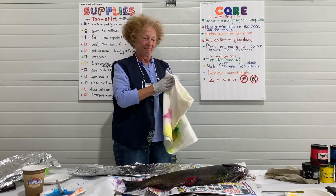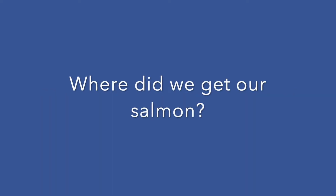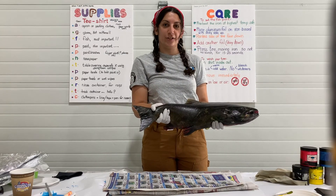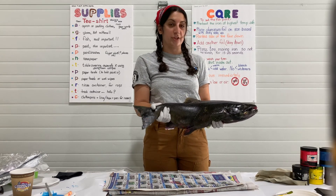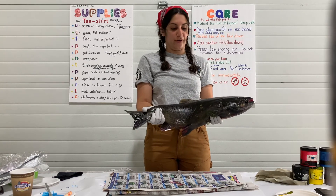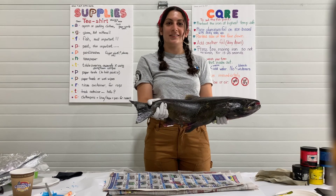We want to thank the Nisqually Tribe for providing this fish. It came from the Clear Creek Hatchery and was used to spawn to make the next generation of salmon. Once we clean all the paint off, it will go back into the river to feed all the animals that eat the salmon carcasses after spawning.